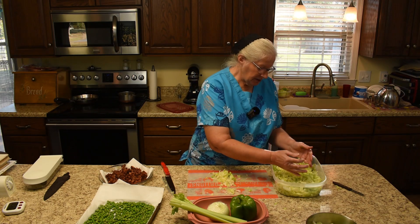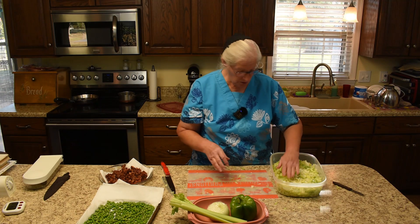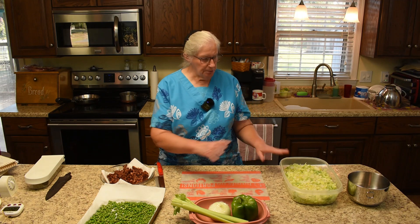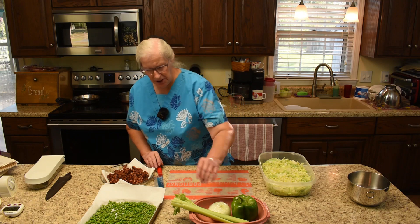It would depend on how big your head of lettuce is, of course. This ended up being two heads, but one was small. I kind of layer the vegetables as they're listed on the ingredient list, and celery would be next.